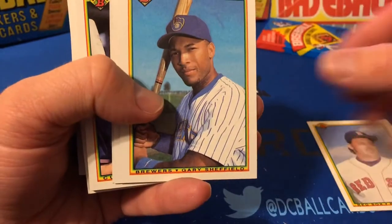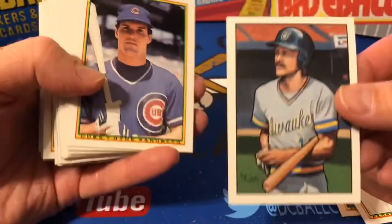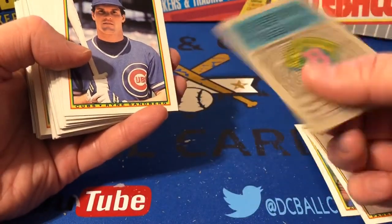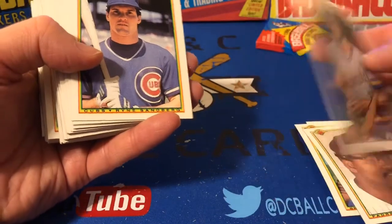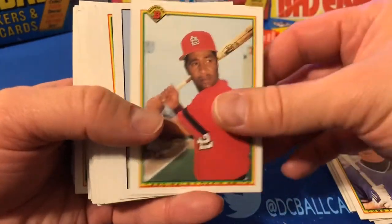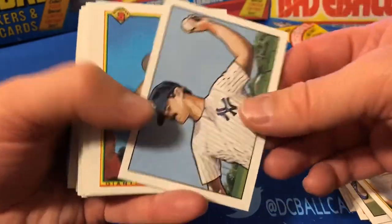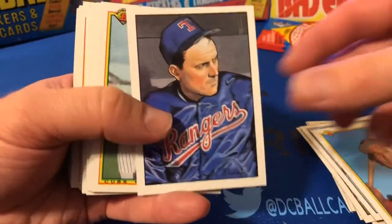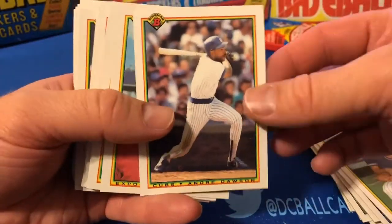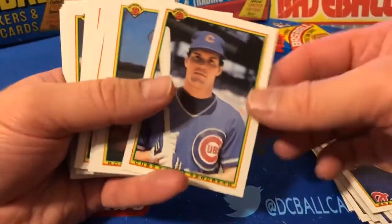There's Roger Clemens, Gary Sheffield, Tony Gwynn. I'm going to look out for these art cards — there's Robin Yount. It's a shame they use these for marketing, but they're still cool. Ryne Sandberg, Ozzie Smith, Dwight Gooden, Randy Johnson, Don Mattingly, Gary Carter, Nolan Ryan, Greg Maddux, Andre Dawson, Tim Raines, Tom Glavine, Sandberg.